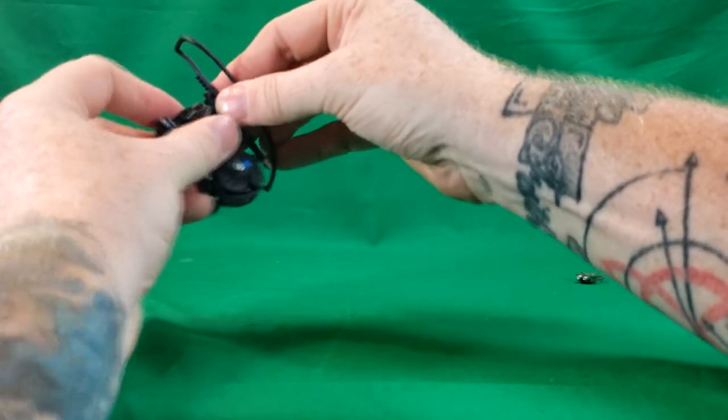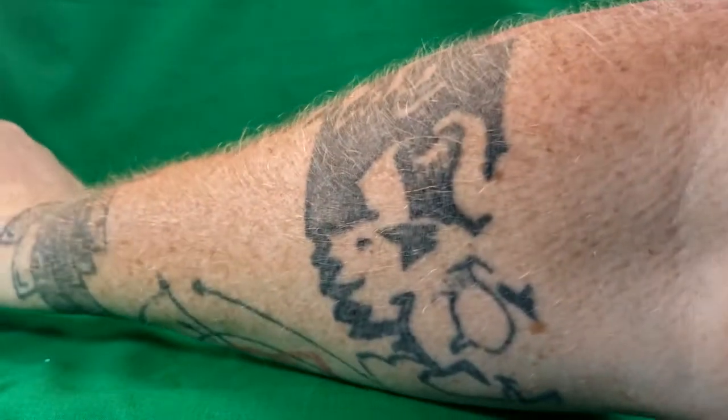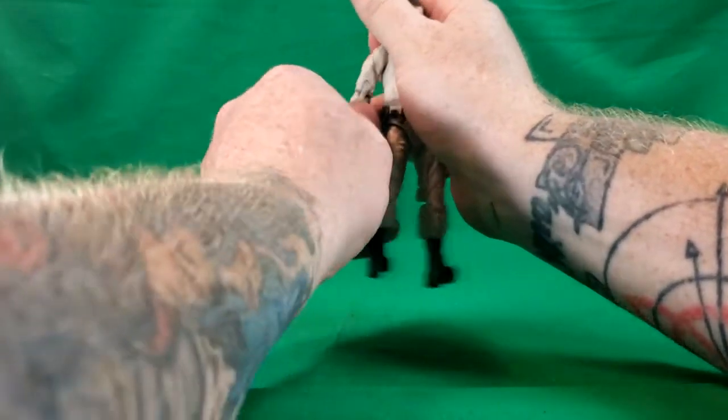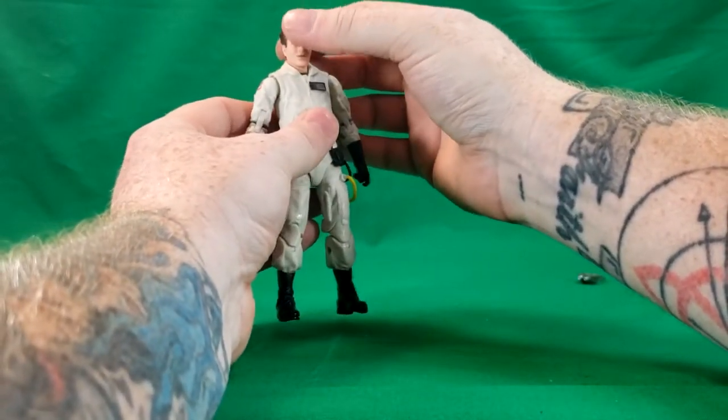So for right now, we're just going to clip that on there and move it to the side, and we'll take a look at the articulation on Ray Stantz. All the Ghostbusters have the same articulation.